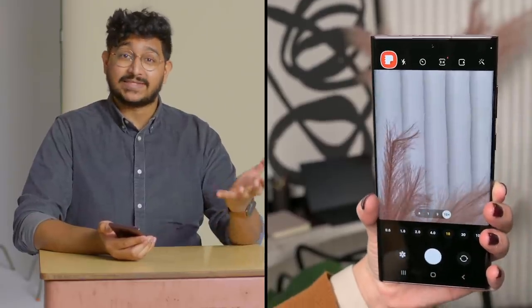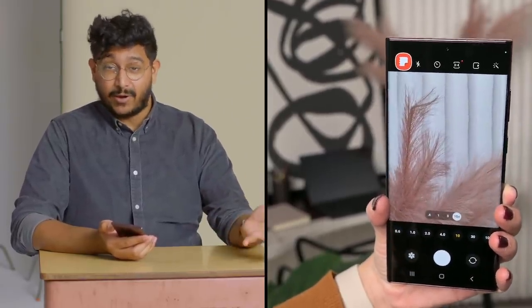That's exciting if you're really into night photography, but of course these high-res images will take up more storage. The S22 Ultra is still just about the only smartphone in the US that has a 10x optical zoom camera.